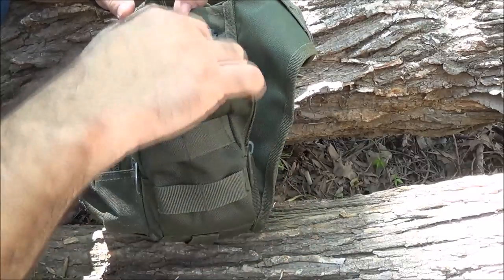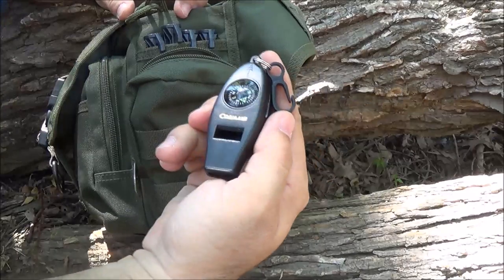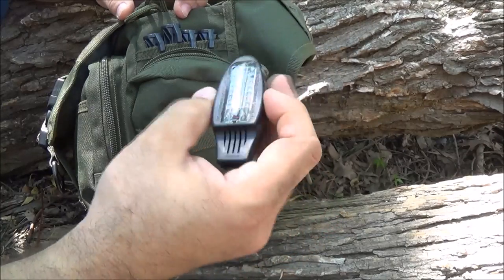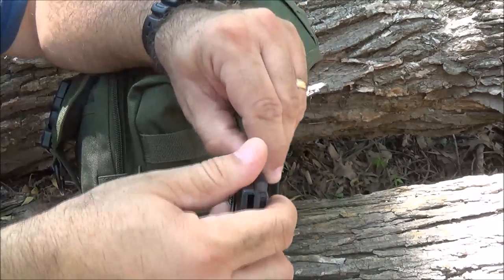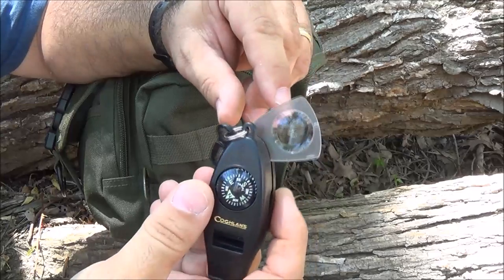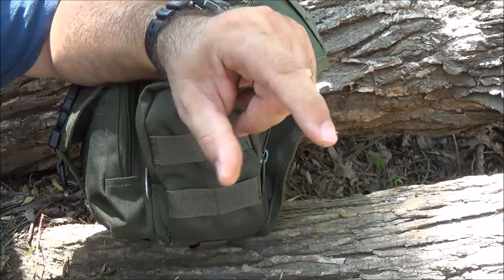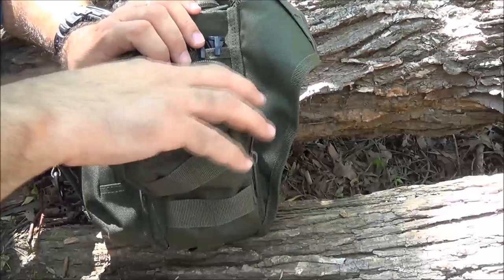Another lighter. This is one of the Coghlans multi-utility whistle. It's got a thermometer on it. This is kind of nice because it does have a little magnifying glass built in - I've never really tried to use it, but I probably should. I'll make a video to see if we can't start a fire with it at some point. It also has a compass. So you can see I've got multiple compasses.